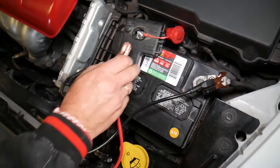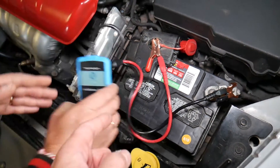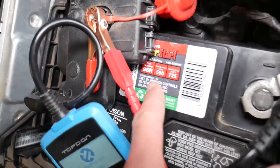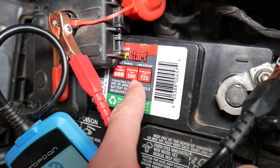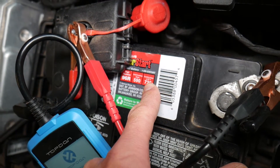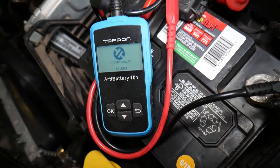So you connect the black cable to the negative terminal of the battery and the red cable to the positive terminal. Now we need to find the specs for the battery. You can see we have cold cranking amps of 590 and cranking amps at 32 degrees of 725.